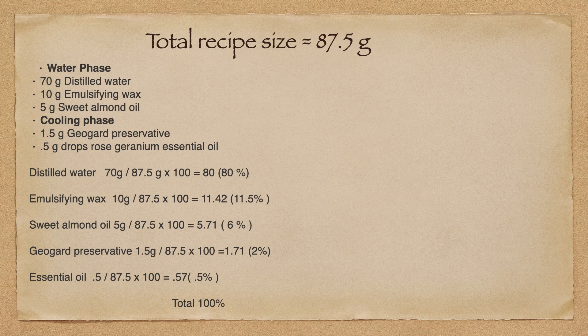So now that we have this, we add all of our percentages up together and they should equal 100% — every formula should be 100%. So we now have our formula: 80% distilled water, 11.5% emulsifying wax, 6% almond oil, 2% preservative, and 0.5% essential oil.